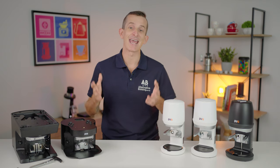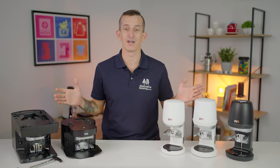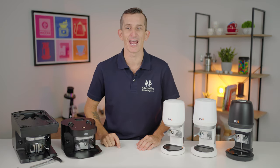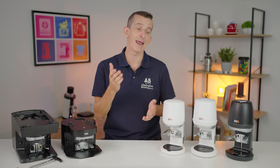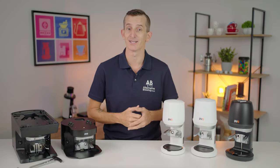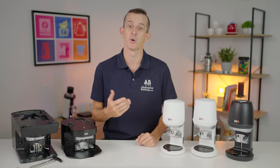Before we get knee deep into this comparison video, I'm going to ask you to go ahead and hit that subscribe button. By hitting subscribe and bell notifications, we'll be off to making more of the content that you want to see, and we do really appreciate it. So with that, let's press on and get into the video.